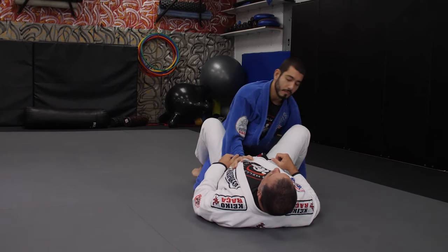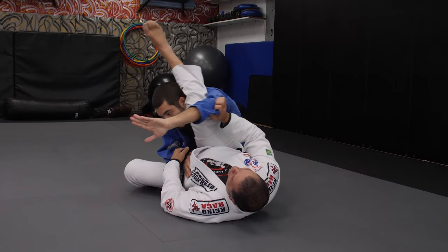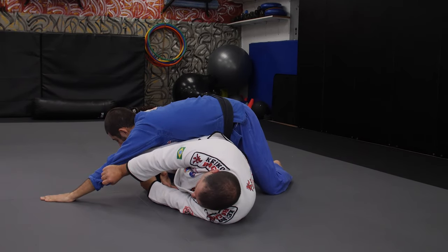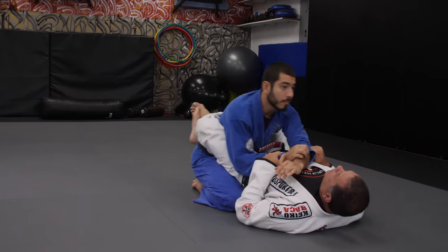So once again, when you drop the arm under to reach over my opposite lapel, I will push his arm all the way across, keep it away, bend my knees, shift my hips, and then recompose the guard.